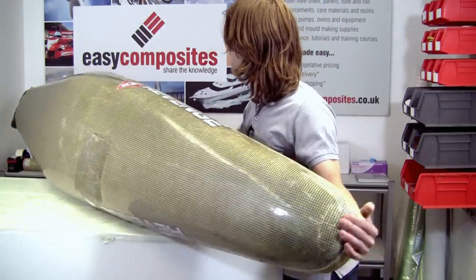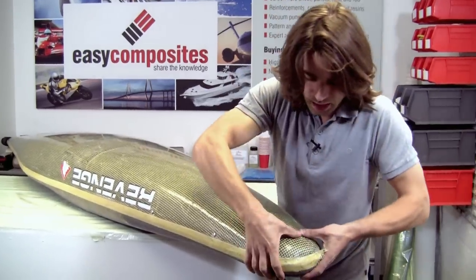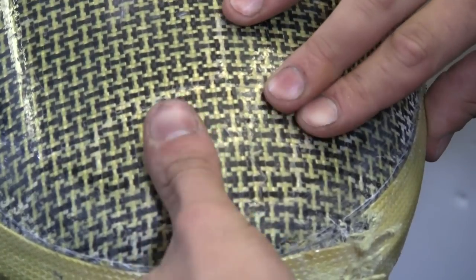Also, just on the underside, there's quite a severe fracture just here, which we'll be addressing with a patch over the underside of the nose.